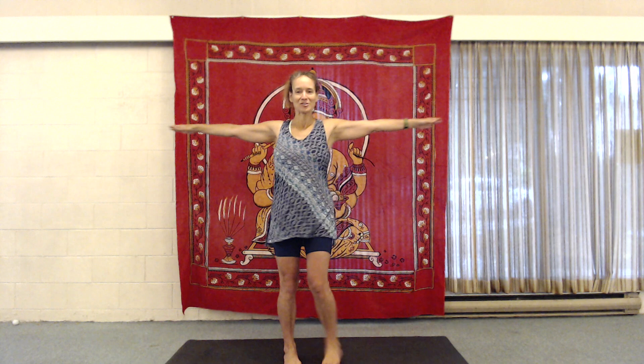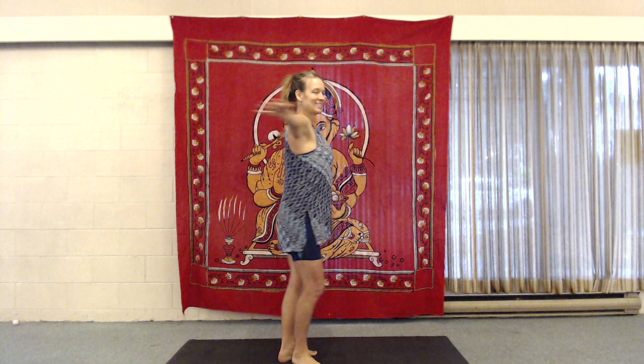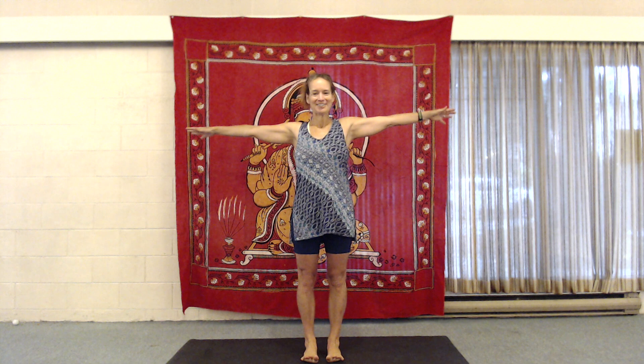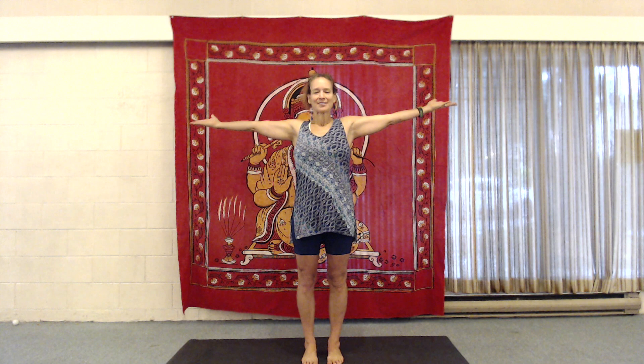Two. Three. Are we still breathing? Four. Five. Six. And seven. Just feel out that spiral that's going on in the body. Come back to our equilibrium. Let our feet grip the mat. I sometimes like to turn the palms up when I finish, just as I come back into equilibrium. Take a nice big inhale. Exhale. Release the hands.